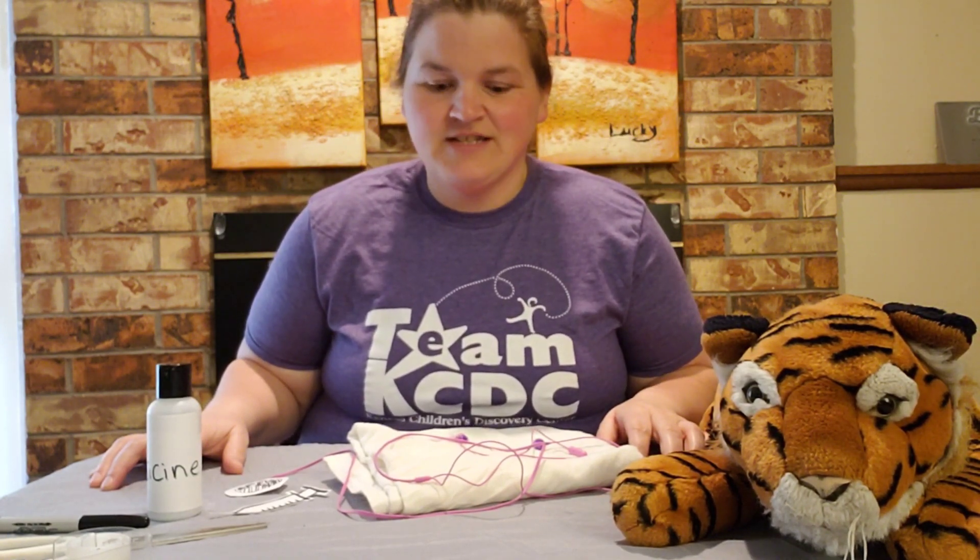Hi friends, welcome to Discovery at Home. Today I'm going to show you how to take a little bit of the Discovery Center to your house. One of my favorite exhibits is the pet hospital we have at the Discovery Center.